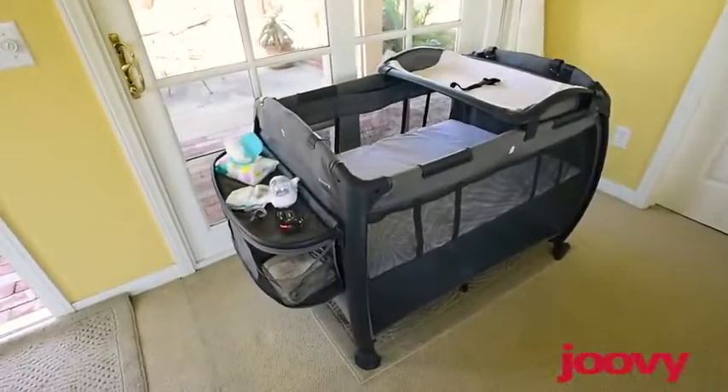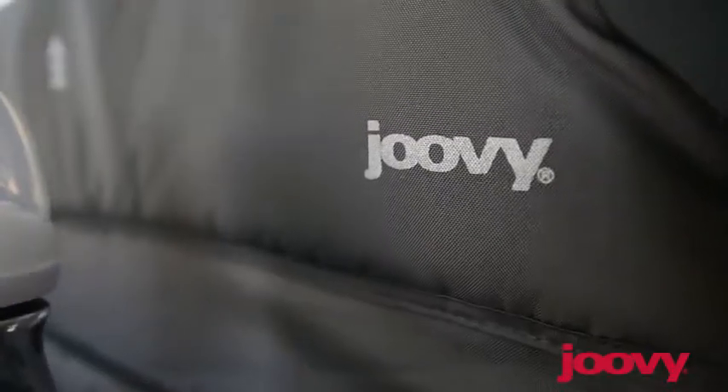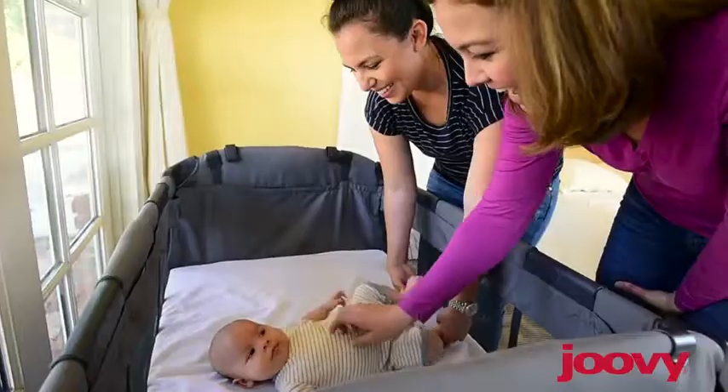If you've never owned a Juvie play yard before, the first thing that you will notice is the quality of all the components. The fabric, the mesh, the frame — they are all top-notch and they will last for a very long time.